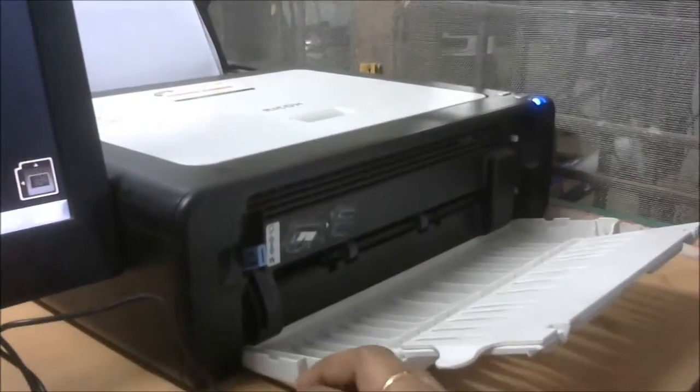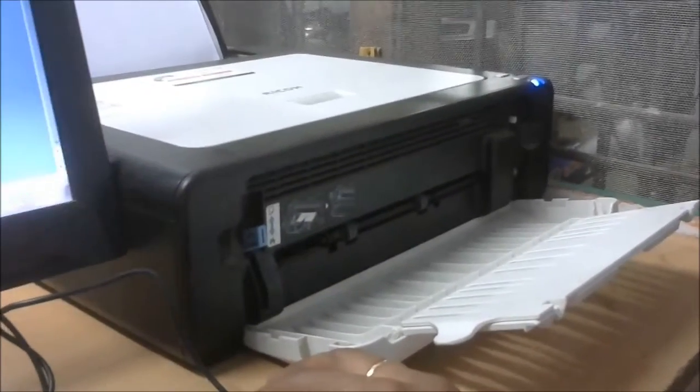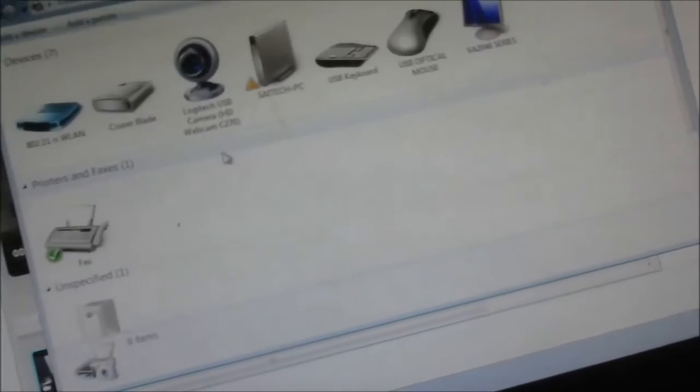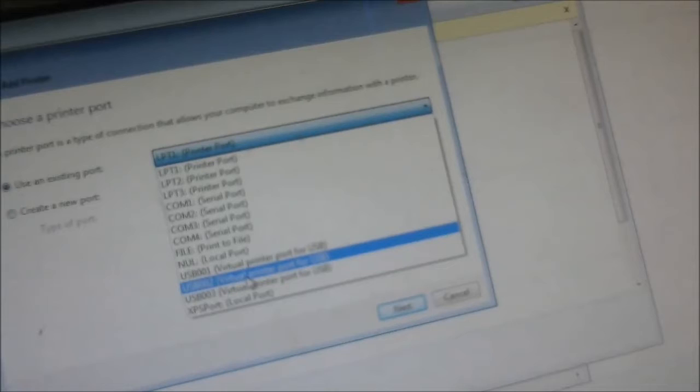I will show you how to open my word file. Click the Start button, select Control Panel, go to Hardware and Sound, view Devices and Printers, click Add Printer, then add a local printer and select the ports USB3 or USB2, and click Next.